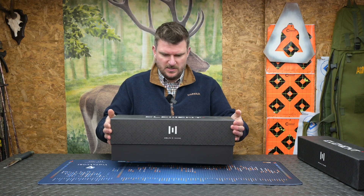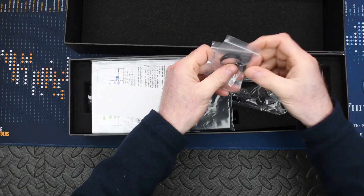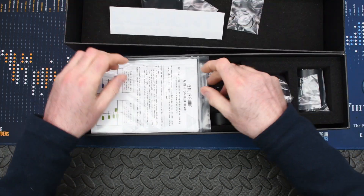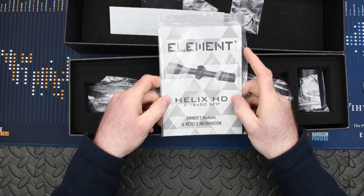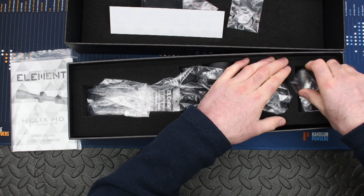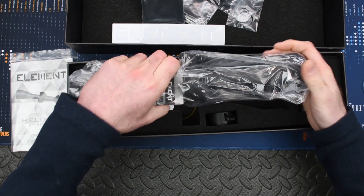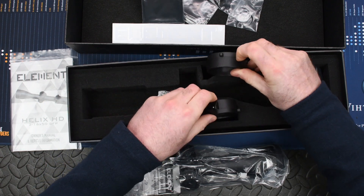What's in the box? Element usually give a pretty comprehensive package. There looks like a couple of spaces — perhaps for a ballistic turret. We've got Allen keys, a cleaning cloth, an Element sticker, and a good manual with lots of explanation on setup, turrets, and reticles. There's a 75 millimeter sun shade, a throw lever which screws into the magnification collar, and clear flip-off lens caps front and rear.